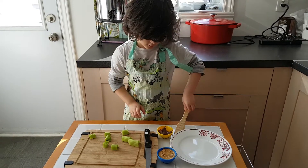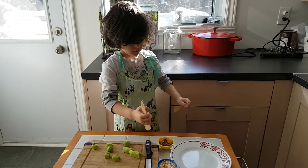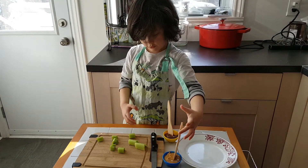Now it's time to spread. This is where you'll need a butter knife — one butter knife for Nutella and one for peanut butter.